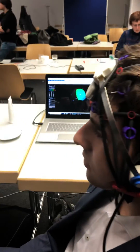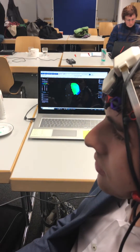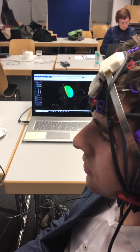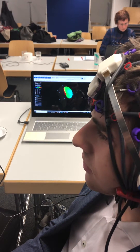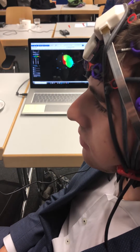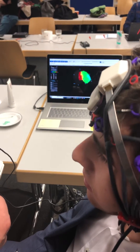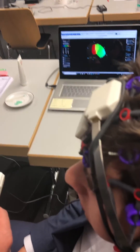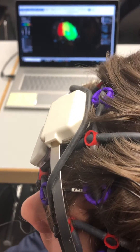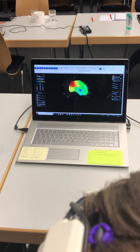Now we look at the low leather protector and gamma, and we stim with gamma. Look what happens — this is the medial view. It is now stimming with gamma; you can see it is really active in gamma. And now we stop stimming, and what happens?